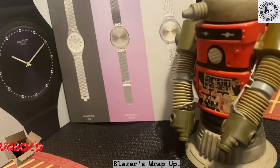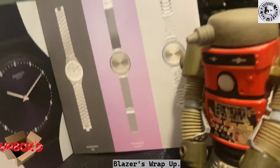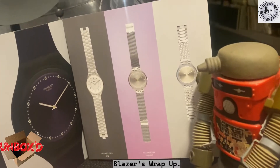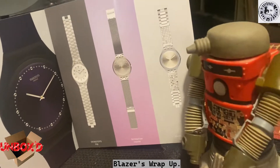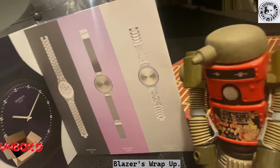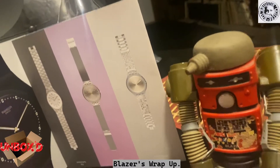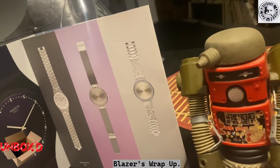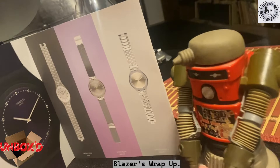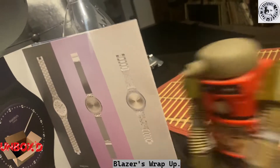That's pretty much it for the Swatch thing - thanks for watching. I look forward to seeing you in the next video or two. Swatches are pretty cool - kind of like little pieces of art. We'll see you next time, and hopefully something with a little playmate or something. Bye!